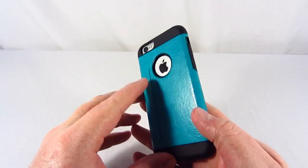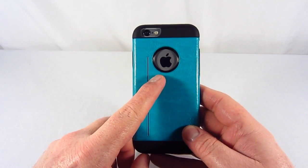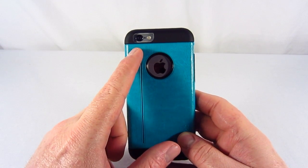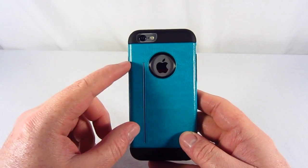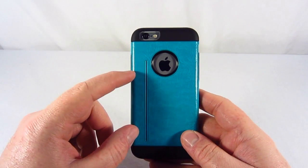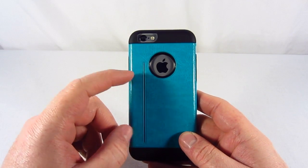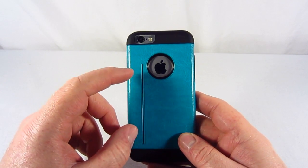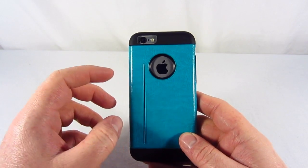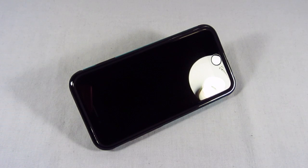Going over this case, I'm going to start with the back side. As you can see, you have a generous cutout here of the Apple logo, which I really like. You also have a generous cutout here for your camera, mic, and flash. And then there's this little slot here, this little slit, and basically what it's for is you can use this case as a kickstand. You can simply insert a credit card or a rewards card in this slot, and you can use it as a kickstand, so you can watch movies or videos using this case.